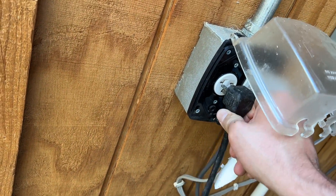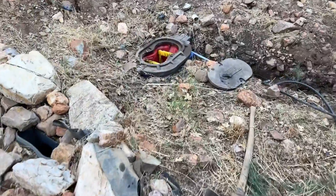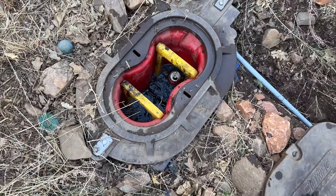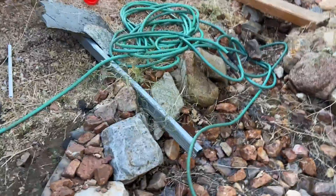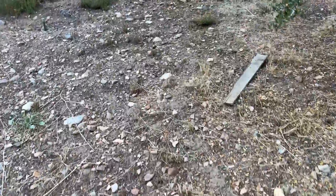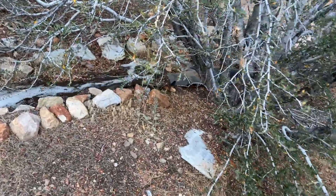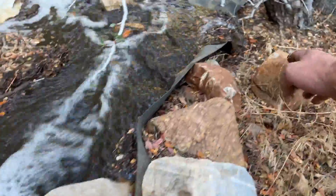No guarantees this pump even still works — we'll see. It's running! There's a can in here. There we go, it works! It's a little stinky because it's been sitting for about three years, and it's probably going to overflow into some muddy places because a lot of dirt has built up.